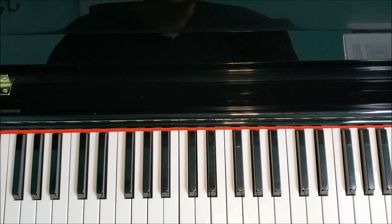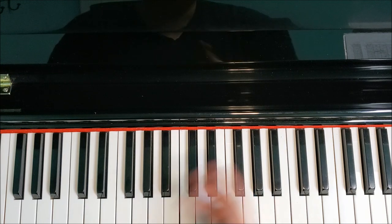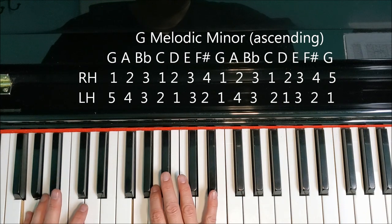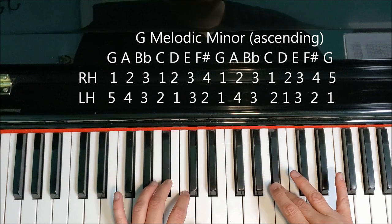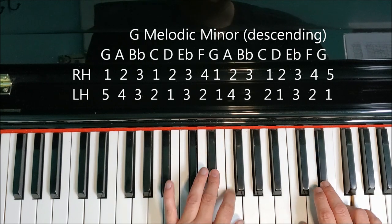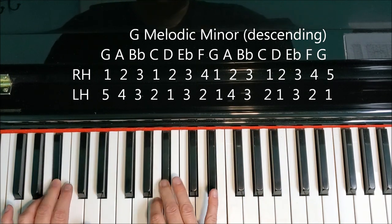Let's move on to the final form, the melodic — the trickiest one, but for this scale compared to some others, it's not too bad. Remember on the way up we're playing E natural and F sharp; on the way down we're playing F natural and E flat. Fingering rules apply — remember where your thumbs go and third fingers at the same time. G, A, B flat, C, D, E natural, F sharp, G. Turning around to F natural, E flat, D, C, B flat, A, G. F natural, E flat, D, C, B flat, A, G.